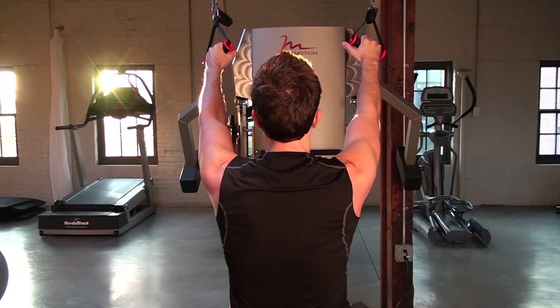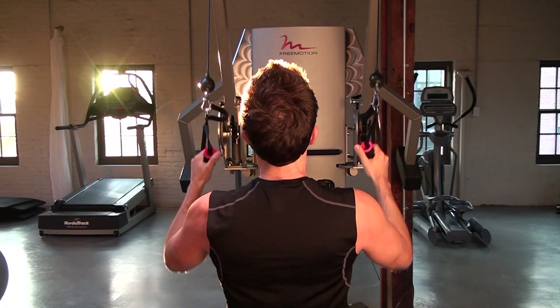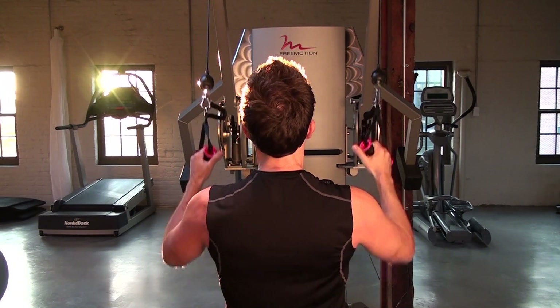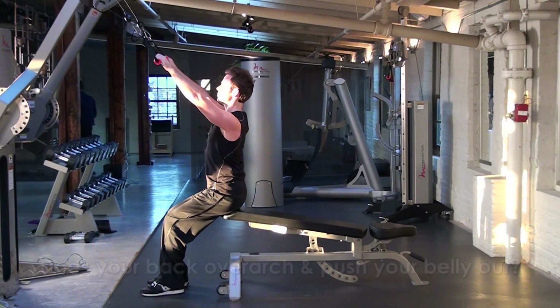Again, lean back, control the shoulder girdle down as much as possible, and as the arms come down, lift and breathe into the chest. Imagine a line pulling up to the center of your sternum into the cables that are coming down.